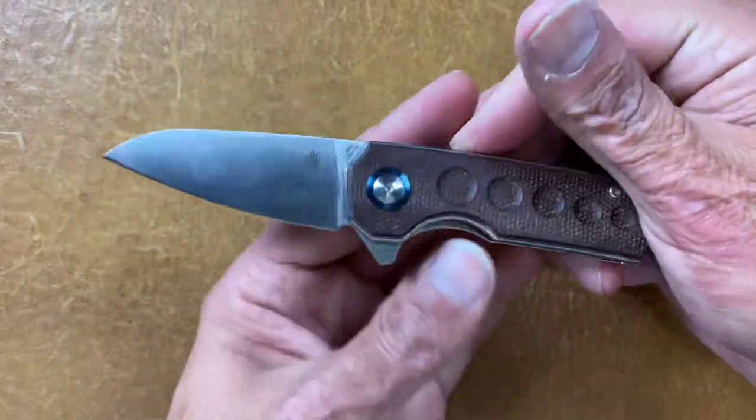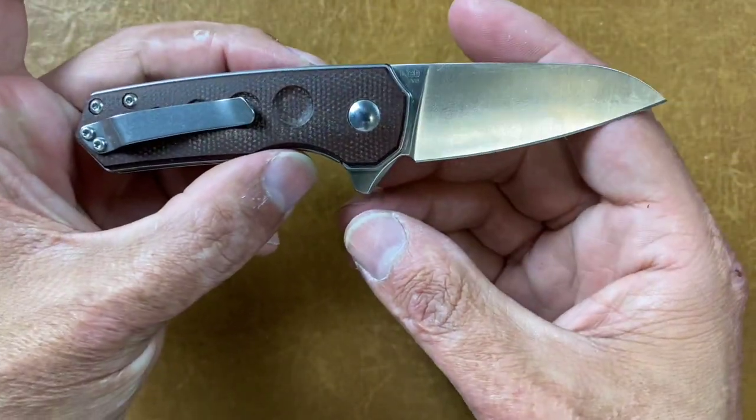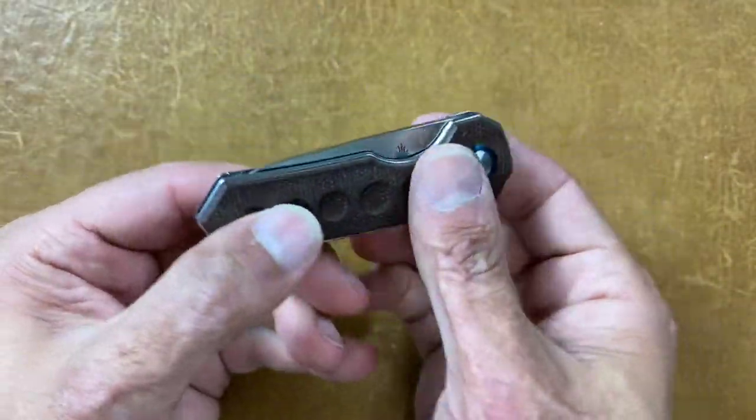Another good one for the fifth pocket is the Kizer Lieb in brown canvas Micarta. Cool small knife, great action.